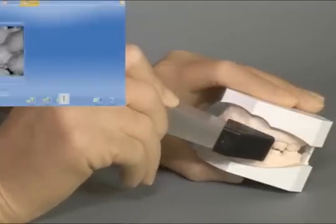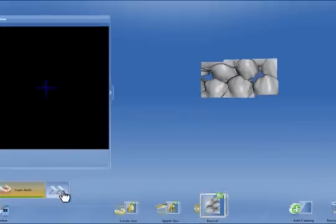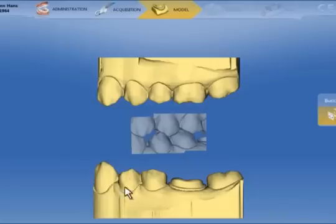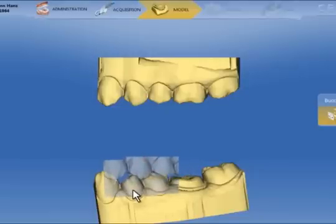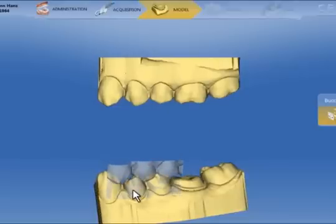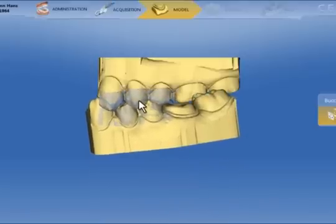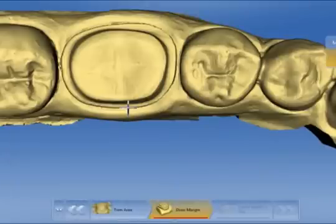We now take one or two images in the area of the premolars and the canine. When satisfied, click the double arrows to go to the model calculation phase. The model is displayed together with the buccal impression. We drag it onto the lower jaw model and then drag both parts onto the upper jaw model. Once they stitch together, click on the double arrows and draw the preparation margin.